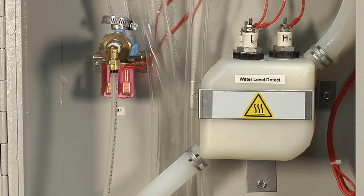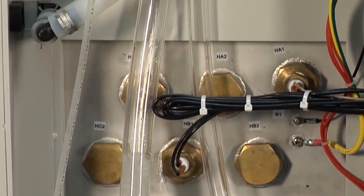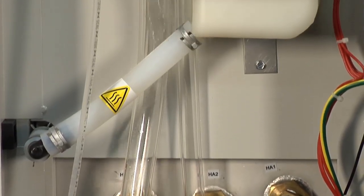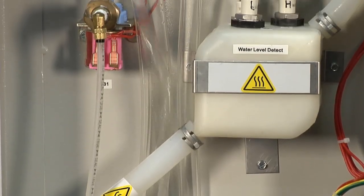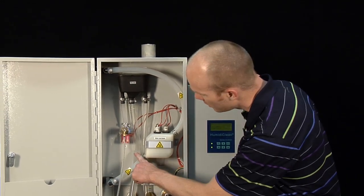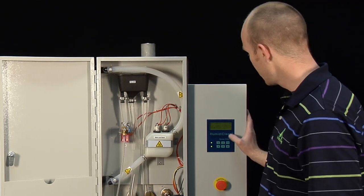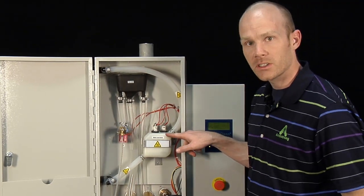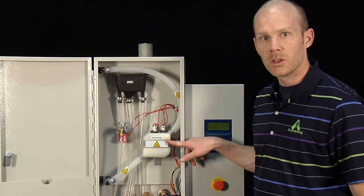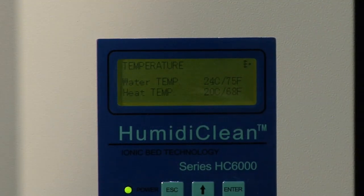Once you think you have water flow you can verify it by watching the center tube — you can see the water level raise in the humidifier. Once the water level reaches the low level probe you'll hear the contactor pull in. From there it will continue to fill until it reaches the high level probe. You can go to the unit status menu and scroll to temperature to watch the water temperature rise until it's boiling.